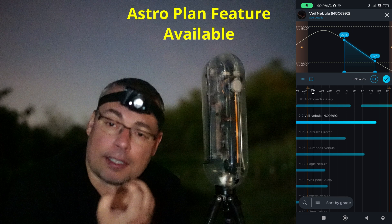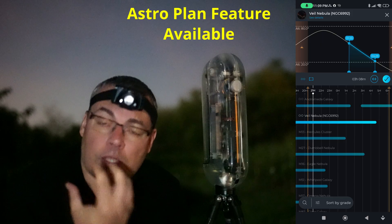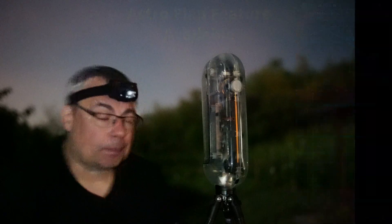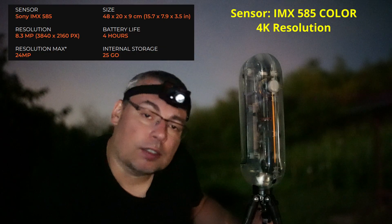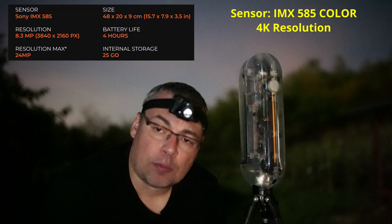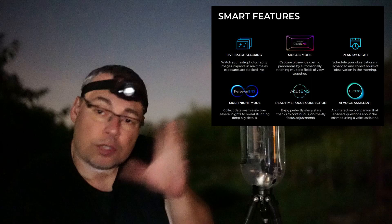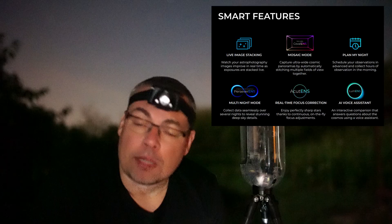Vespera 2 X Edition is a Smart Telescope — it does not have an eyepiece. You'll be able to observe and stargaze digitally using a smartphone or tablet. It has the IMX 585 color sensor, a 4K resolution sensor that captures 8 megapixel images. The sensor is 1 by 1.2 inch format with a pixel size of 2.9 microns. The app also has a mosaic feature that allows you to capture more of the sky, giving you up to 24 megapixels instead of 8.